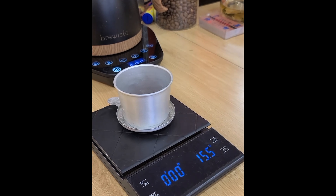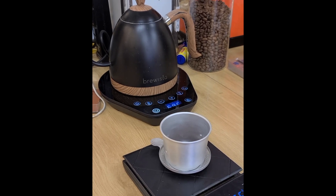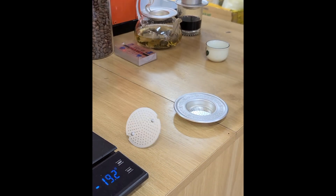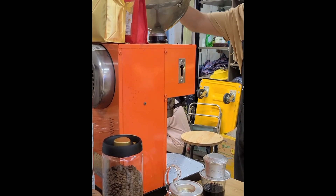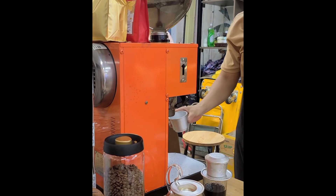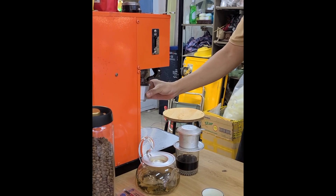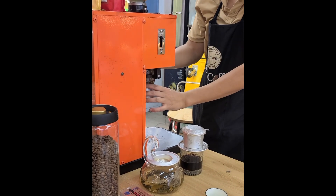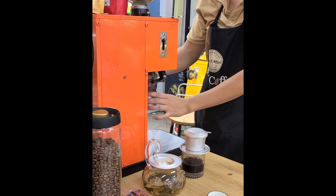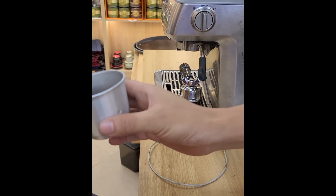Probably take a bean or two out. You can get all the beans. Now he's going to grind it. I like that. It's got a little bit of a chocolatey smell to it.